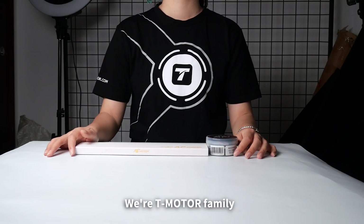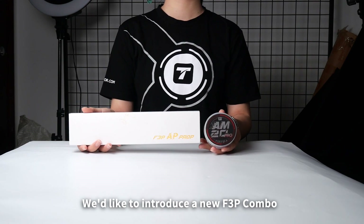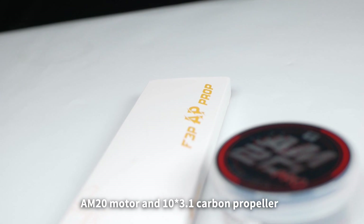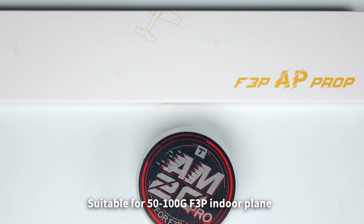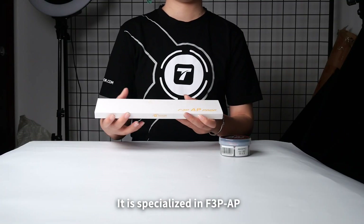Hi everyone, we are T-Motor family. Today we'd like to introduce a new F-3P combo: M20 motor and 10x3.1 carbon propeller, suitable for 50-100g F-3P indoor plane. It is specialized in F-3P AP.